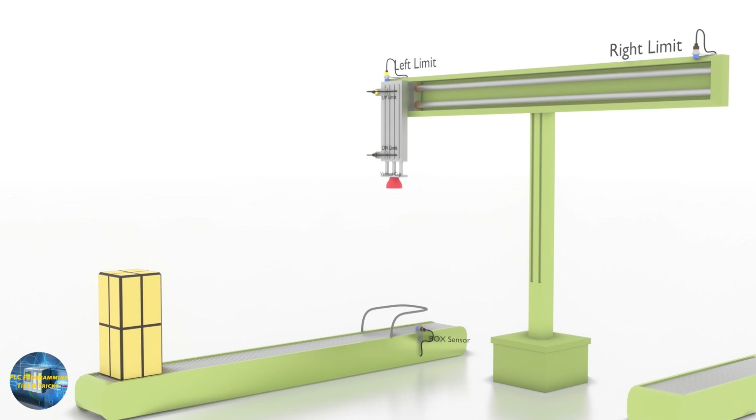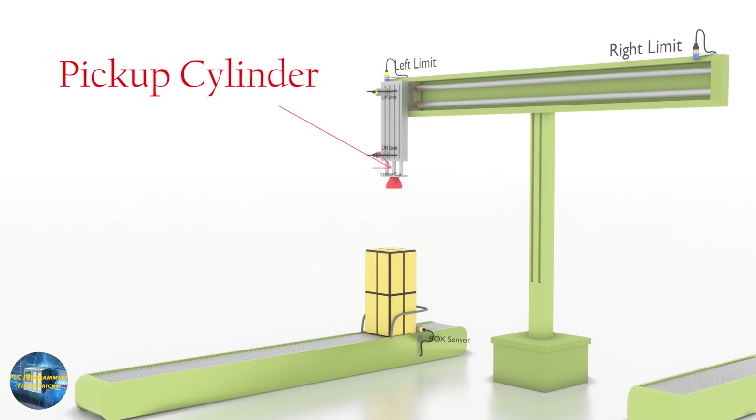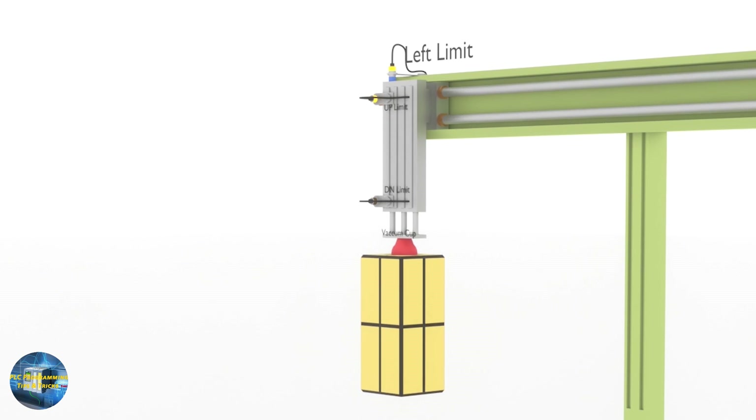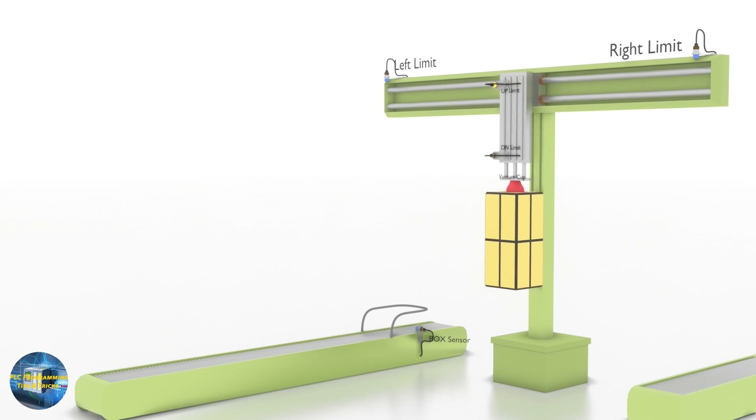We have a setup to pick a box from the left side and drop it onto the right side conveyor. When a box comes in front of the box sensor, the pickup cylinder will come down to the down limit sensor with a vacuum cup attached. As the vacuum cup touches the box, vacuum will start to create suction pressure and grab the box. Next, the cylinder moves up to the up limit sensor — the vacuum cup is now holding the box at the up position, with the whole system on the left side confirmed by the left limit sensor.